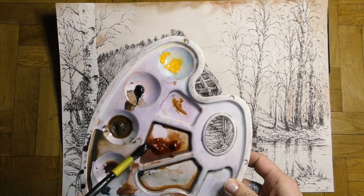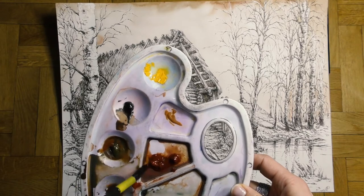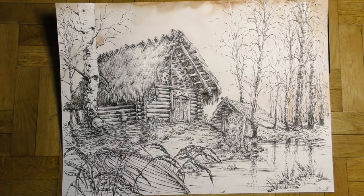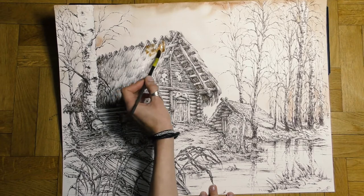An important general rule: it's better to paint too delicately than too strongly, especially if we already have a detailed ink drawing. It's easier to fix mistakes, and you can always add more paint later if needed.